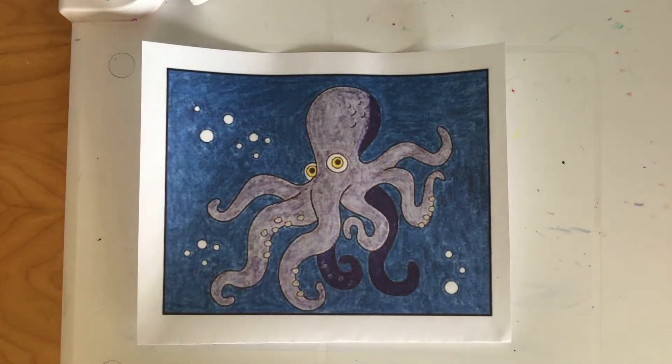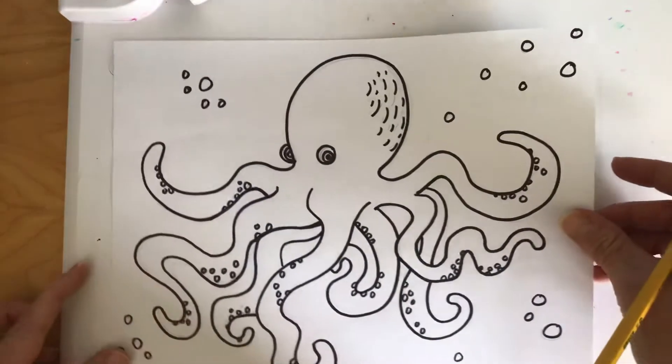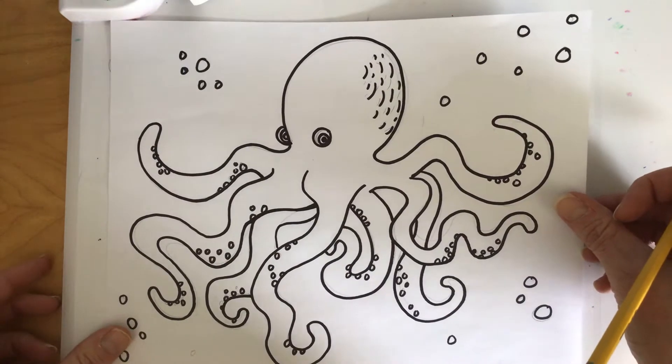Hi artists, Mrs. Langlis here. Today we are going to start on some animal drawings. Over the next several classes we're going to focus on animals, and we're going to begin with ocean animals — more specifically the octopus. It is such a cool animal. It can be kind of tricky to draw, so I'm going to show you step by step how to create this octopus. Here's what it can look like when you're all finished with your drawing and coloring, and here's what it looks like without color.